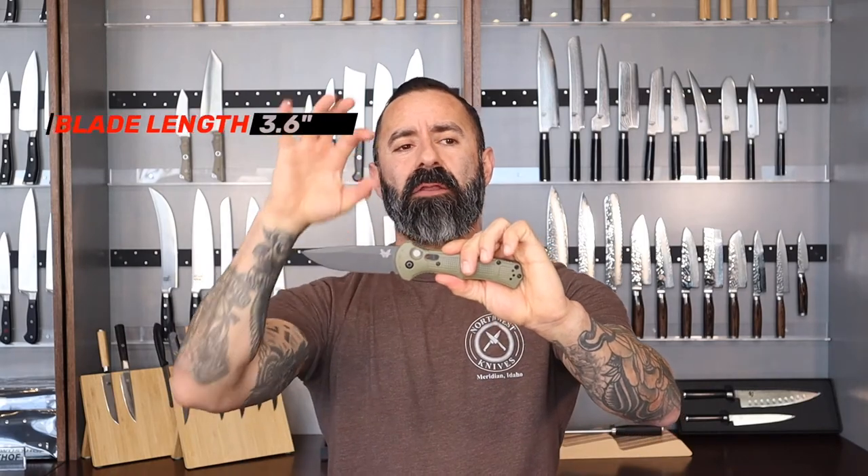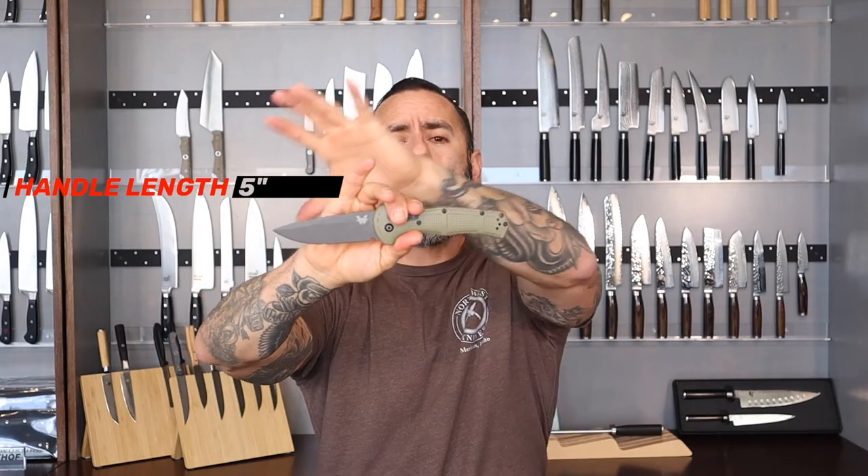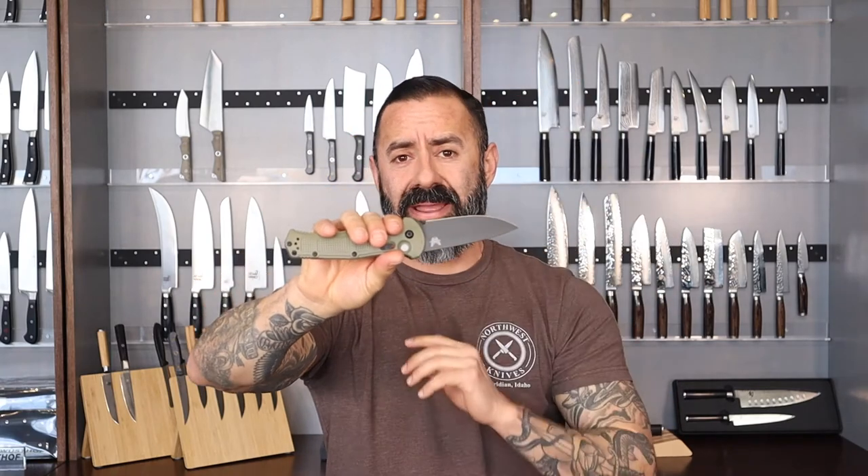Let's talk about lengths and weight. On the blade we have 3.6 inches; on the handle we have 5 inches, which is an overall length of 8.6 inches. And it's only 3.5 ounces — this thing is super light. I feel like if I let go it might float out of my hand. But again guys, nice and durable, strong knife — that's what Benchmade does. They always do a great job and it is a workhorse of a knife.